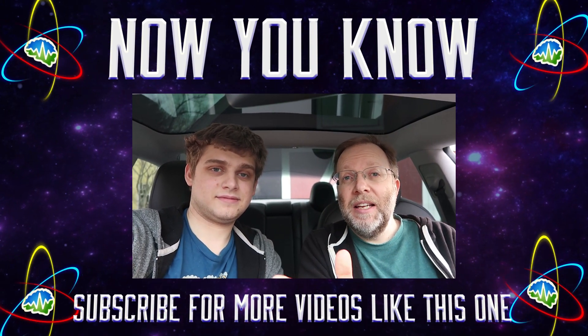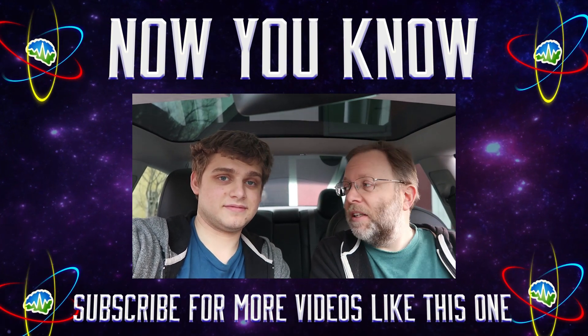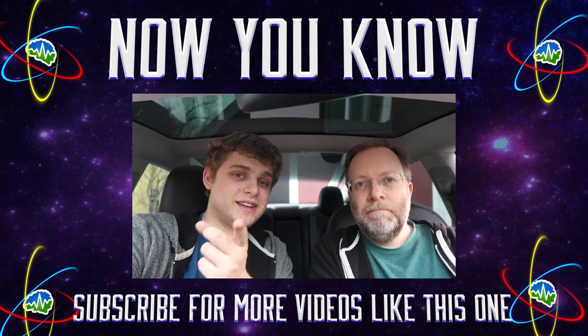Thanks so much for watching everybody. We want to keep you up to date with the latest improvements happening to the Model 3 as they get released in software updates. A lot of cool new features just happened overnight — all right, thanks so much for watching, now you know.